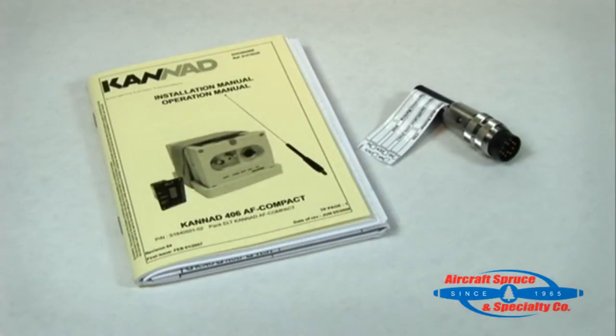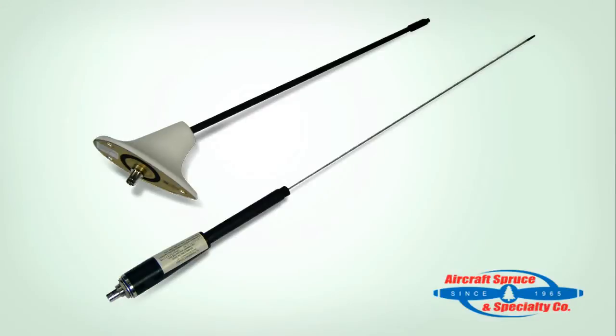The last two items in the box are the DIN 12 connector which will wire to the ELT, and the Kanad installation manual and programming documentation. The only other item needed that is not included in the box is an external 406 ELT antenna.